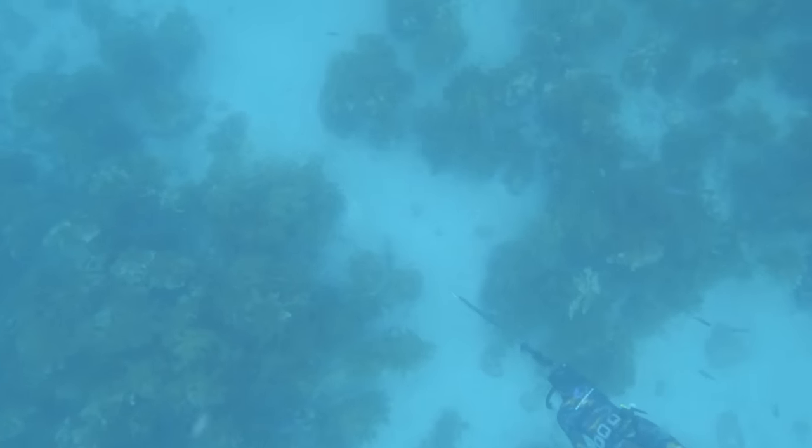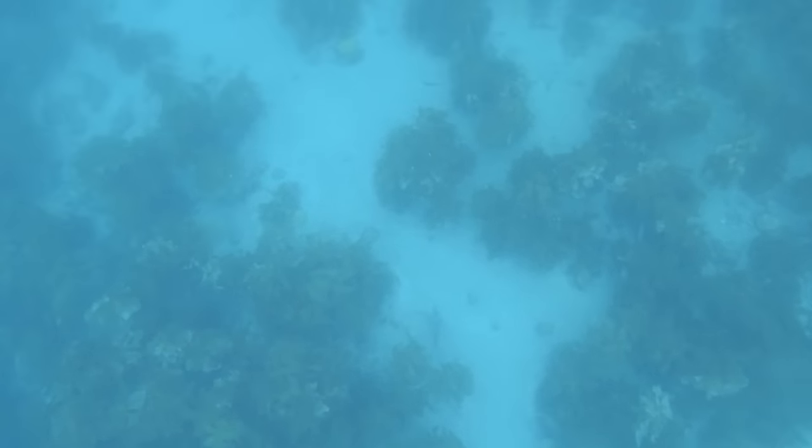Sophie was soon in the boarfish action also. She called me over with the camera so I could get some footage of her shooting this nice one. She approaches it from behind and gets a really good shot.